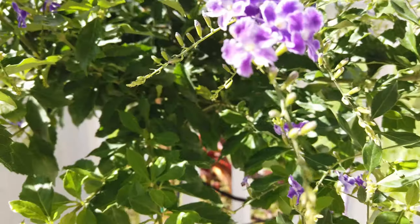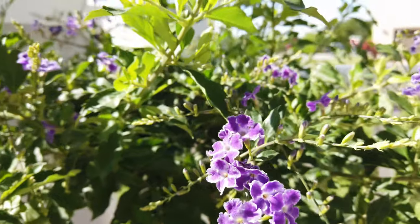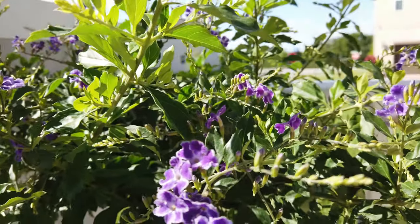Two are sweetheart peppers and another one is a kind of hot snacking type. Anyway, here are the flowers I'm talking about — as you can see, they are very purple with a white border.